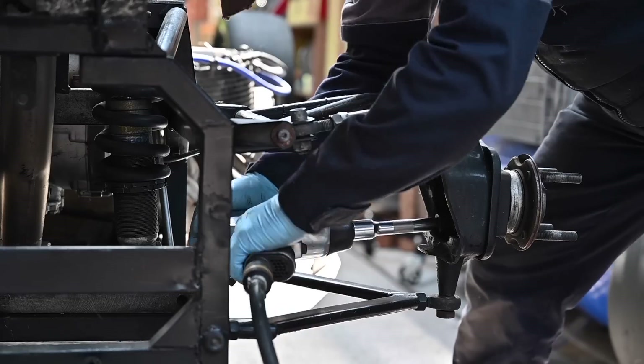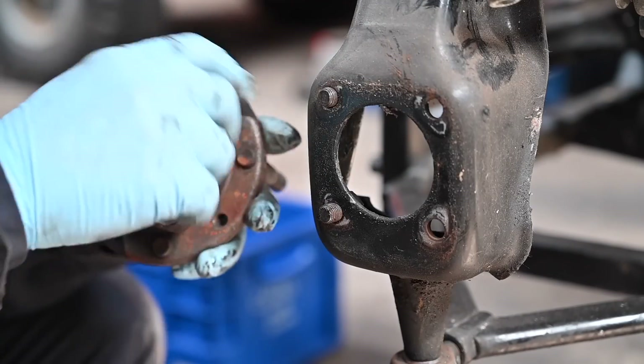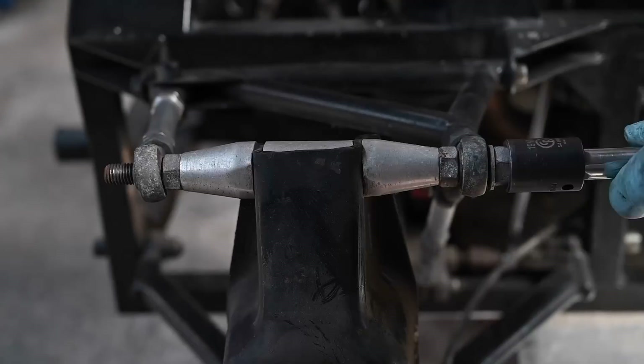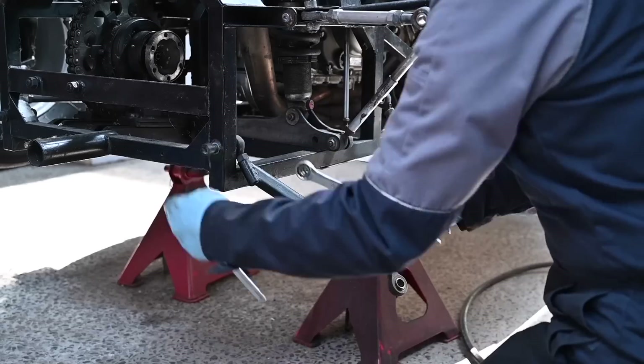Here I'm disassembling the complete rear suspension to fit new spindles. We then shot blasted and powder coated the complete suspension and inspected all the ball joints.